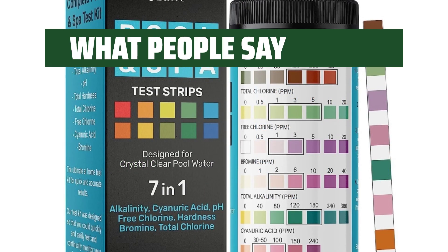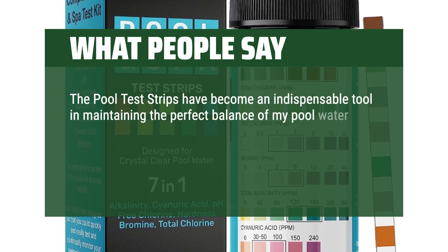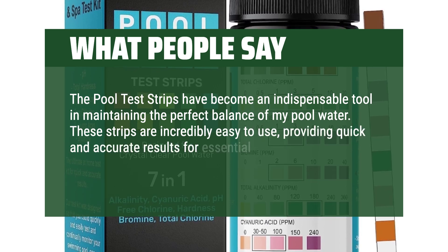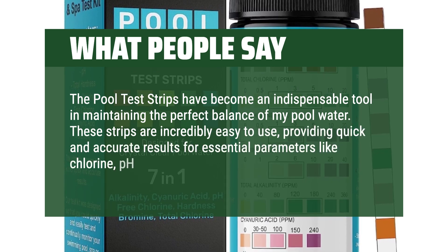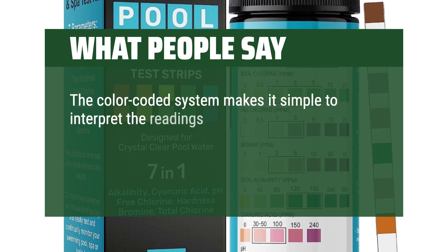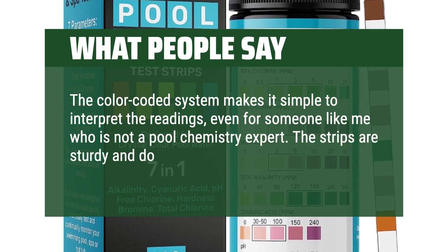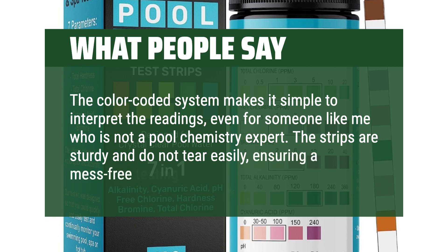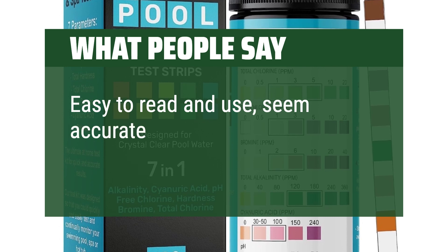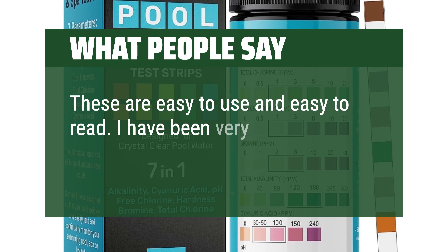What people say: The pool test strips have become an indispensable tool in maintaining the perfect balance of my pool water. These strips are incredibly easy to use, providing quick and accurate results for essential parameters like chlorine, pH, alkalinity, and more. The color-coded system makes it simple to interpret the readings, even for someone who is not a pool chemistry expert. The strips are sturdy and do not tear easily, ensuring a mess-free testing experience. Easy to read and use, seem accurate. These are easy to use and easy to read. I have been very happy with them.